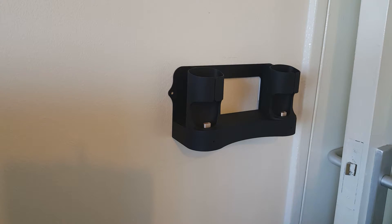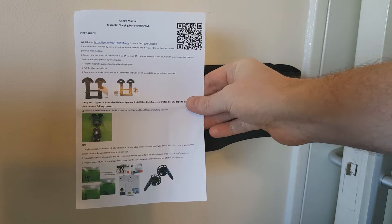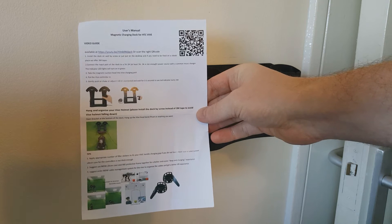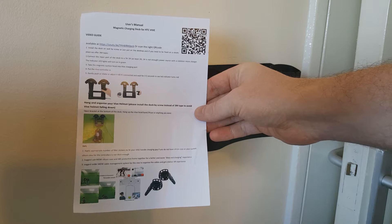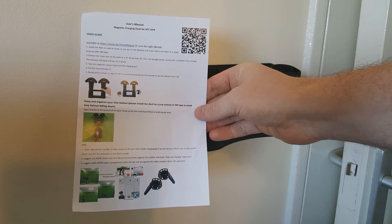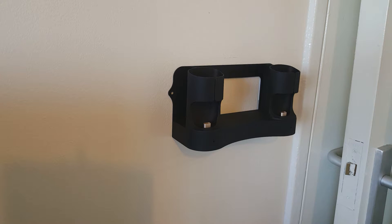We're good to go. There is a full set of instructions that come with this for mounting it, and it does warn you: 'Hang and organize your Vive helmet — please install the dock by screw instead of 3M tape to avoid Vive helmet falling down.' But like I said, I can't do that. I'm moving very soon so I'm not allowed to wreck the wall.